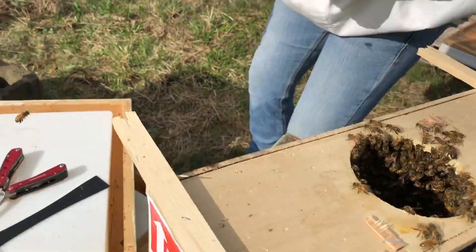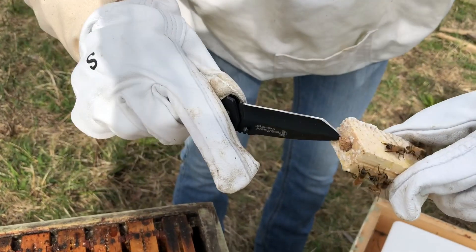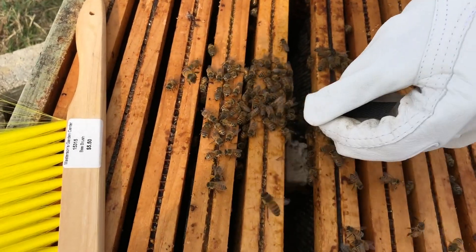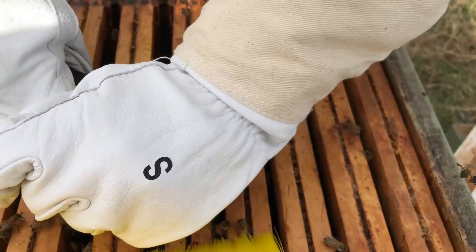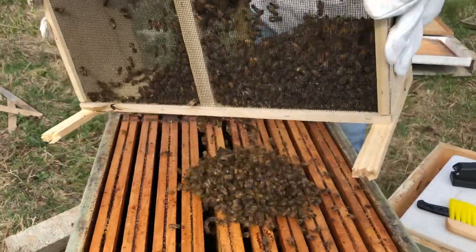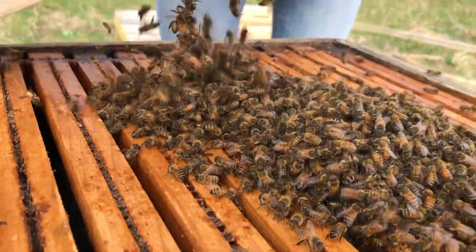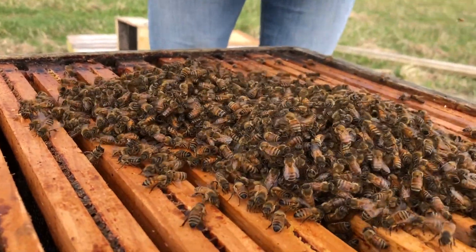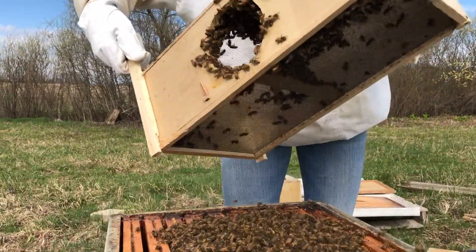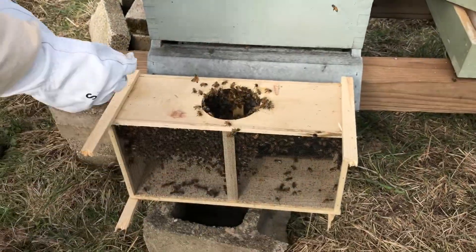We've got to get the knife. There we go. So there's this white candy inside of there. Put it right down in there. That's pretty good — the rest of them will come out on their own. And we'll set that there so they can go in there and find their queen.